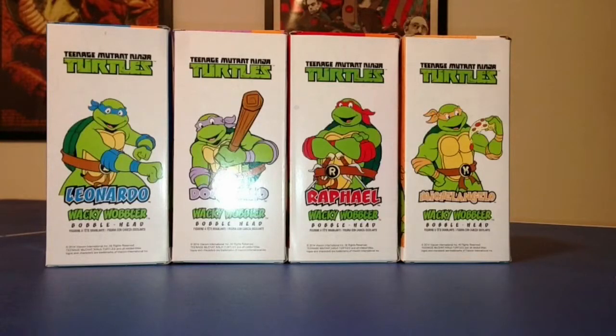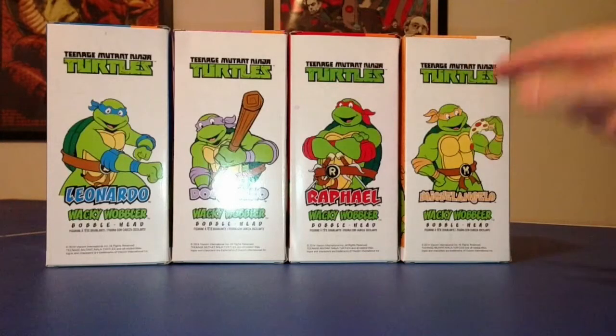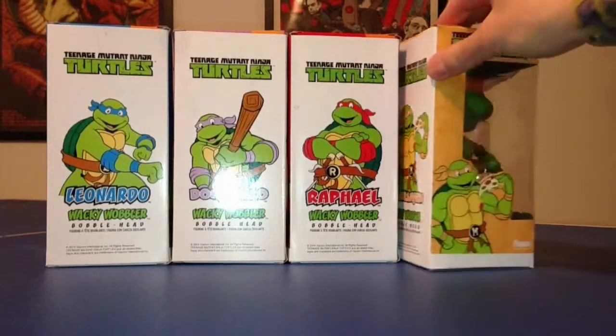I wanted to show you the back of these first because the art on the back of these is freaking awesome — or should I say tubular! I'm really glad they went with the classic late 80s, early 90s turtles. Not to rag on the new Nickelodeon turtles, but they just aren't the same. I'm really glad they did the old art, and that Nickelodeon was on board with it as well, since they do own the license. We've got Leonardo, Donatello, Raphael, and Michelangelo — and of course Mikey is my favorite.